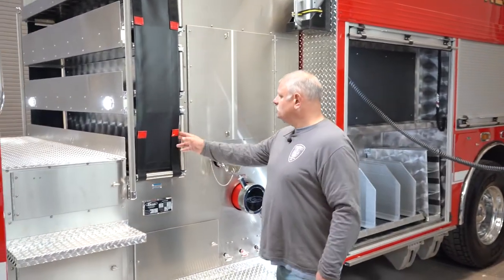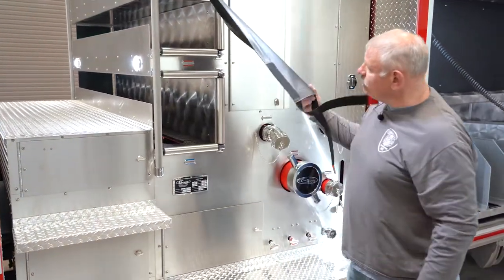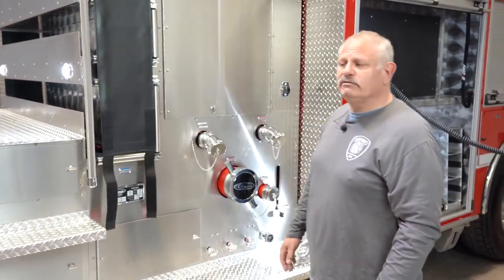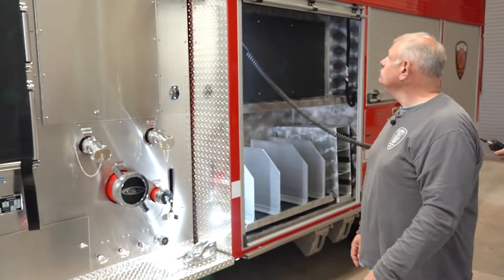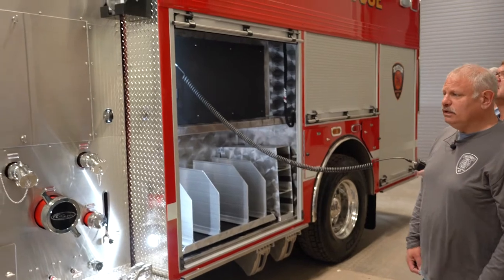We have two and a half inch pre-connect and two inch and three quarter pre-connects. We also have a 20 gallon foam tank on it, an electric reel, and a 10 kW generator on it.